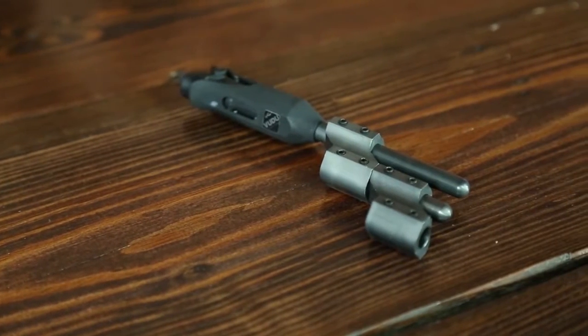I'm Chuck Saunders with Saunders Archery, and I want to introduce you to our newest string dampener, the Voodoo string dampener. It is part of an evolution of dampeners. Our first dampener, which actually started the entire industry in relationship with the string dampener, was called the Deadly Quiet.